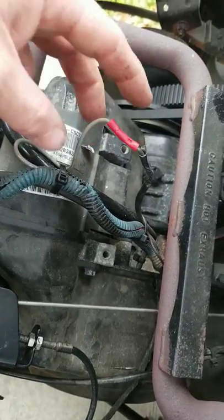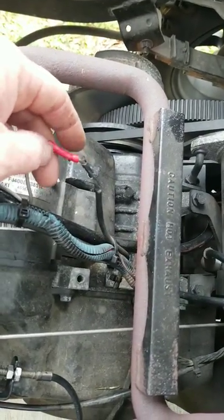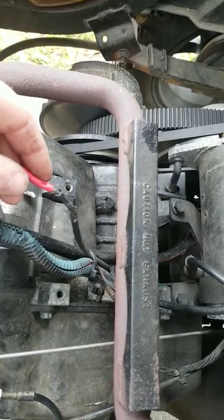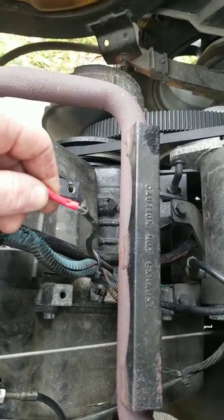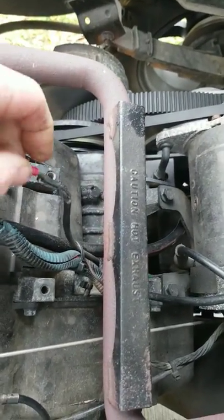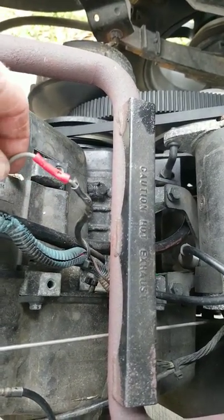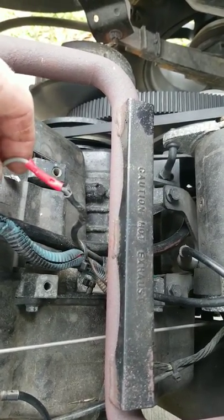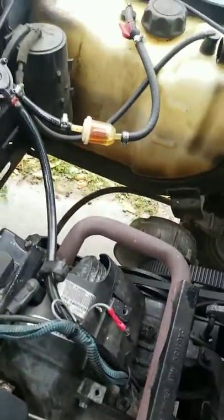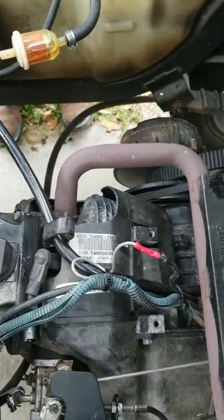Just unplug this and then crank your cart up. If the cart fires, you know your coil is good. If you unplug it and the cart doesn't fire, your coil is bad. If you plug it back in and it still doesn't fire, then you know you've got another problem — could be a relay under here, or a bad wire going to it, or something like that. Stay tuned, I'll post more videos.